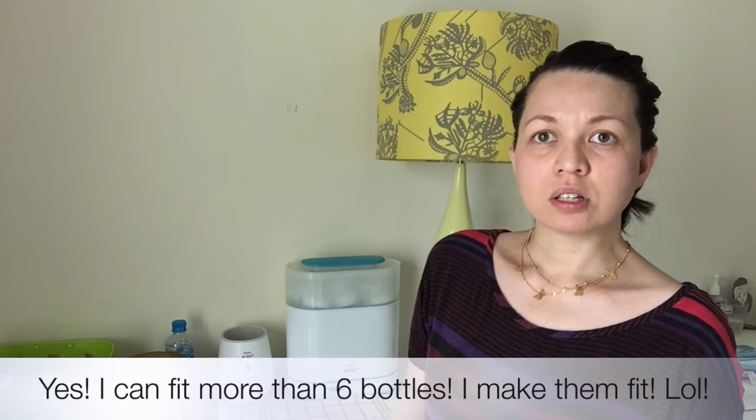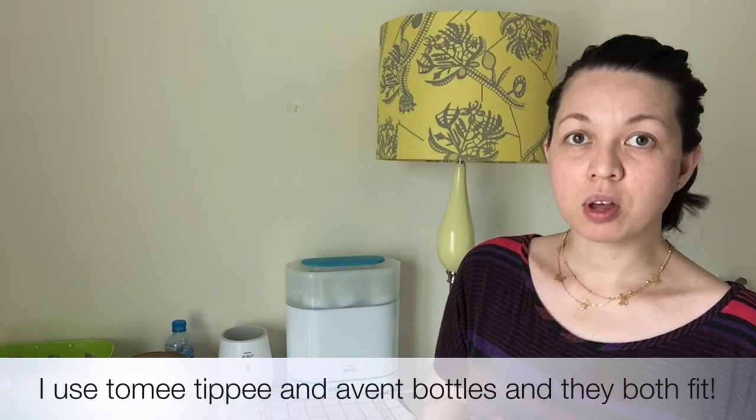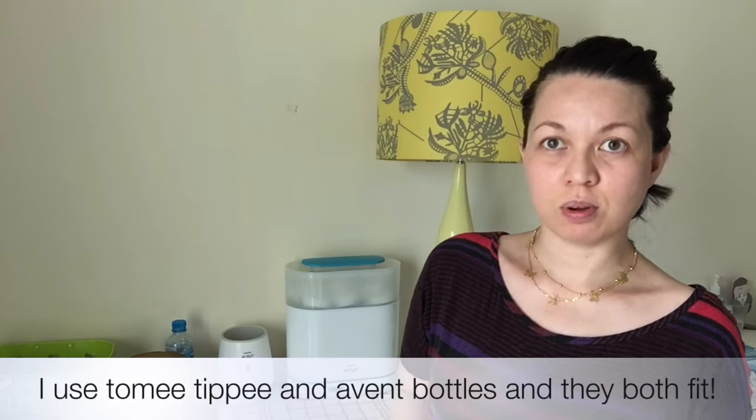This Avent sterilizer can hold more than six bottles at a time — it's just about how you put them inside. There's a technique to doing that, so I'm going to show you that as well later.